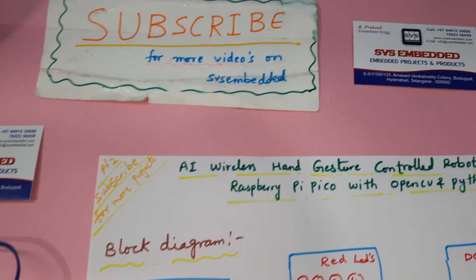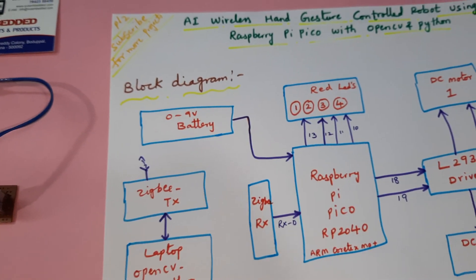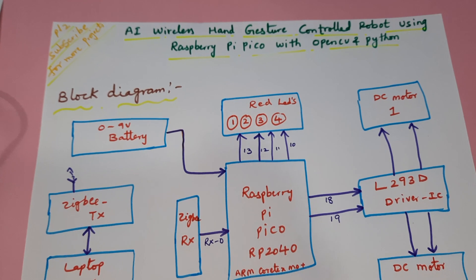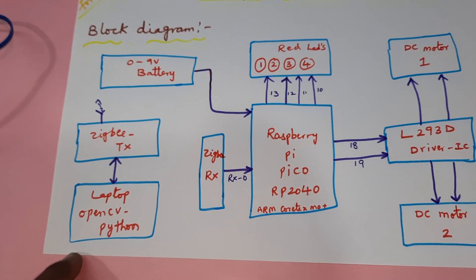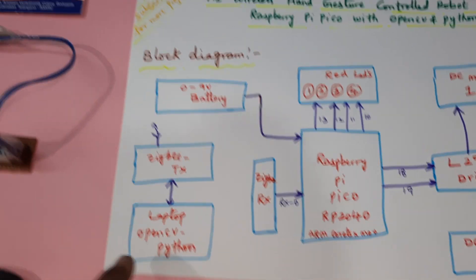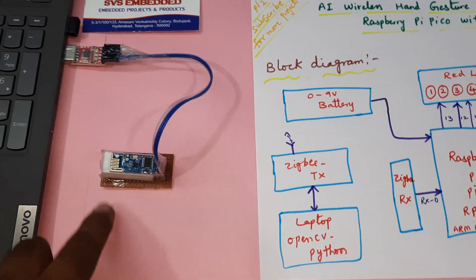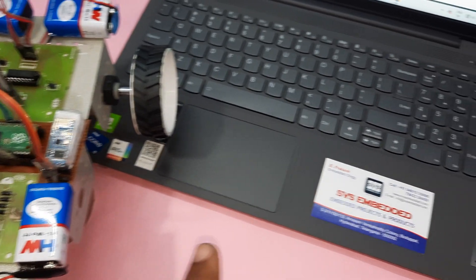Hi, we are from SBS Embedded. The project title is Wireless Hand Gesture Controlled Robot using Raspberry Pi with OpenCV and Python. Here we are connected with a Raspberry Pi and a Zigbee module with a laptop using OpenCV and Python. It is connected via serial communication through the Zigbee transmitter, and it can transmit data up to 30 to 80 meters wirelessly.